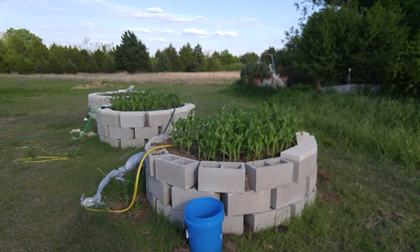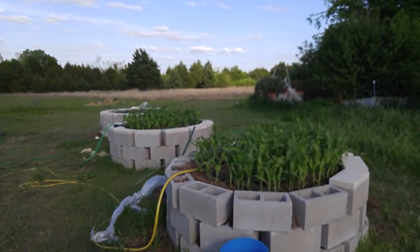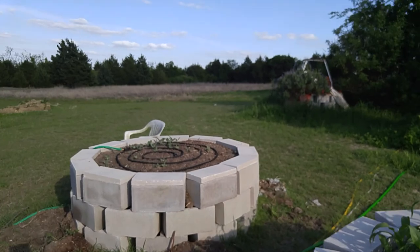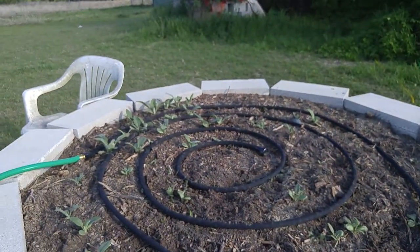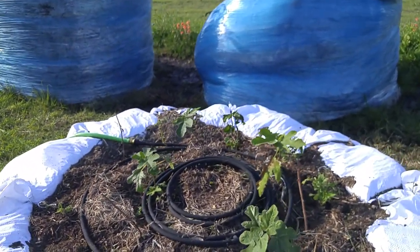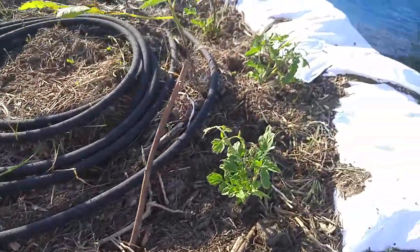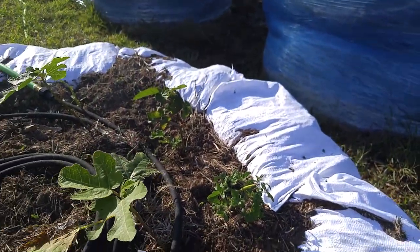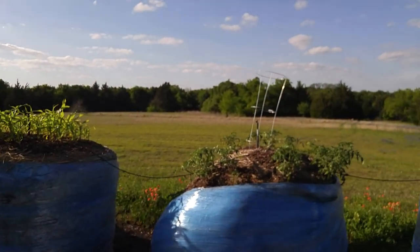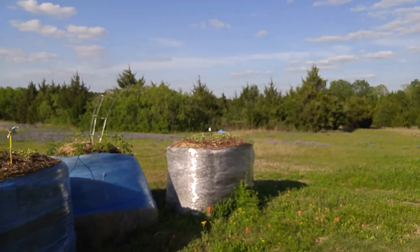I'm also going to show my raised beds. The corn is like double from last week — these two in front are corn, and these are the beds that I have the old dead logs in the bottom. I have some artichokes coming, which I'm pretty excited about. And finally, my dirt bag bed where I have some fig trees and they're all coming back. These tomato plants that I had pulled up — the ones I burned up — they're coming back too. Pretty happy about that. Just doing a sweep of the raised beds.